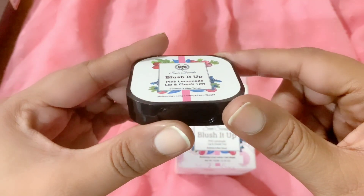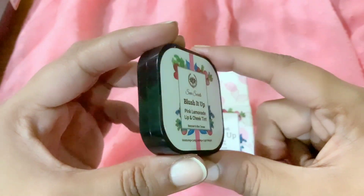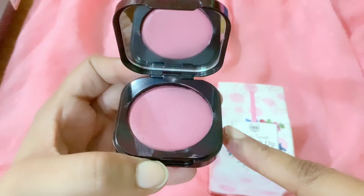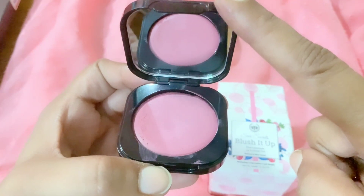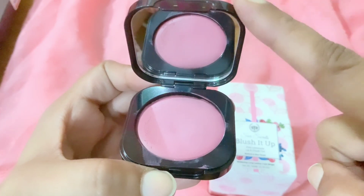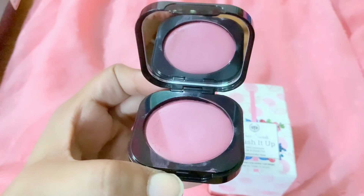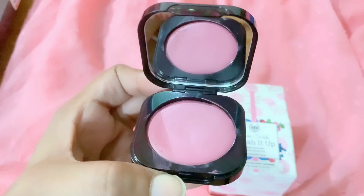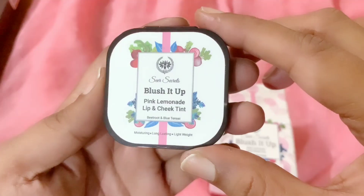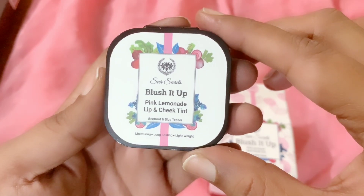Now let's talk about the inner packaging — look at this, it is such a beauty! It comes in a compact form of packaging that is really beautiful and so easy to open. Inside you can see the beautiful shade. It also has a mirror for your convenience. Since it has compact-like packaging, it is very travel-friendly — it closes with a click. It's such a beautiful packaging that you will love to carry it with you anytime and anywhere.